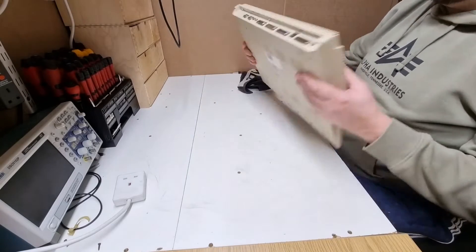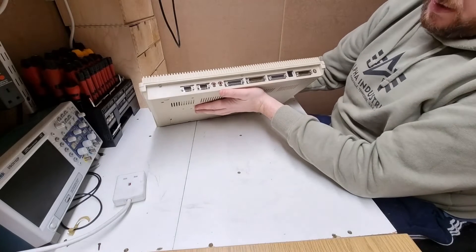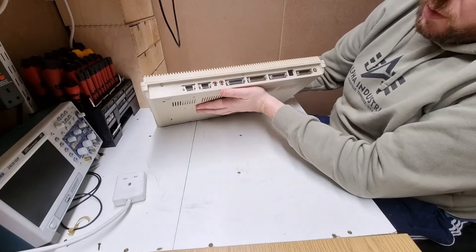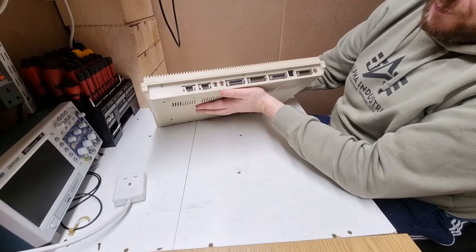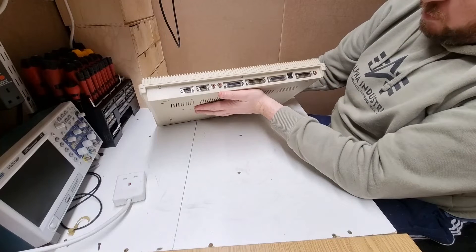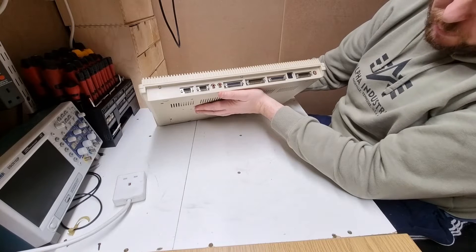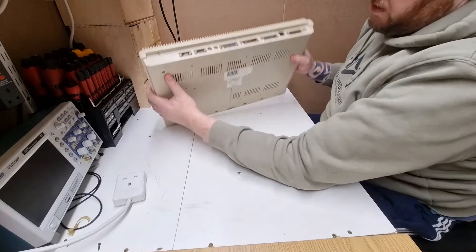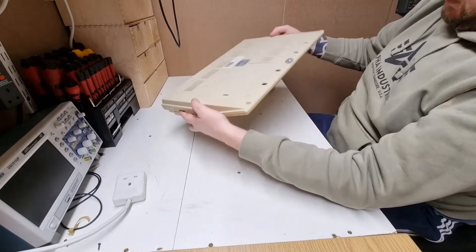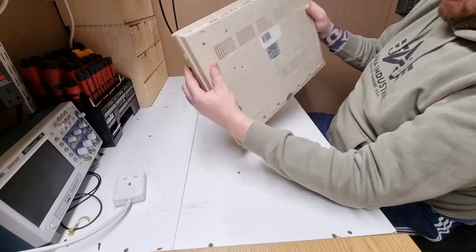So yeah, there's the back of an Amiga. We've got joystick one, joystick two, left and right audio, disk drive, serial port, parallel port, power, and RGB video and mono composite out. This particular unit looks like some of the screws have been removed — it's definitely been taken apart.